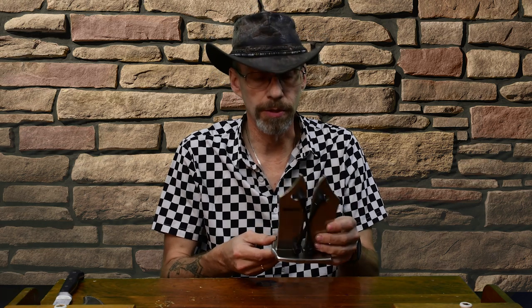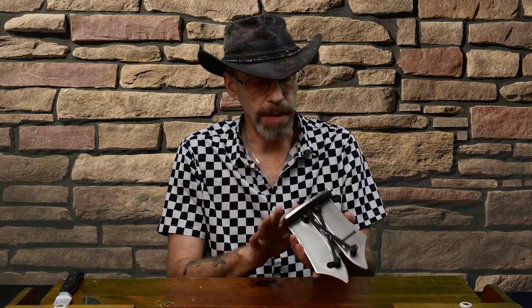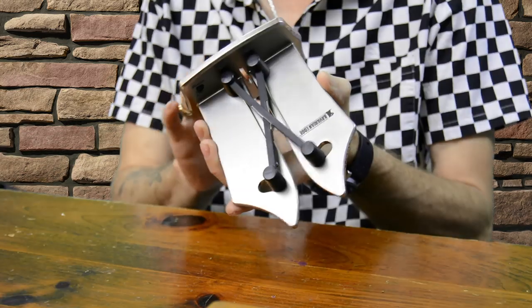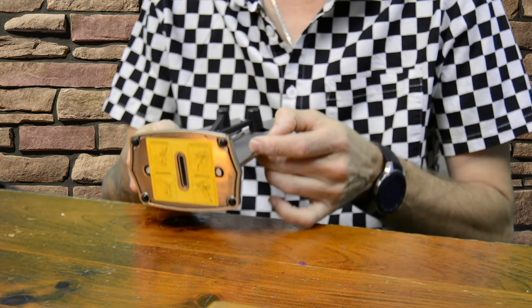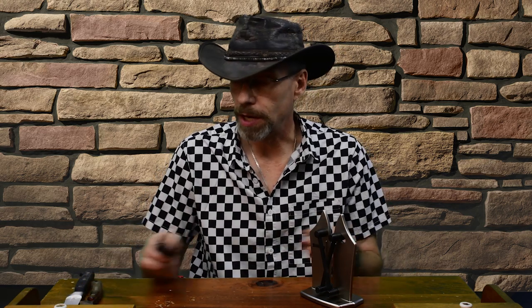Overall construction doesn't feel too awfully bad — feels like it's made out of pressed stainless. The base is weighted and has a small instruction sheet on the bottom of it, with a couple of spring-loaded arms on the top. The instructions show to place the knife in the slot and drag it through the front.